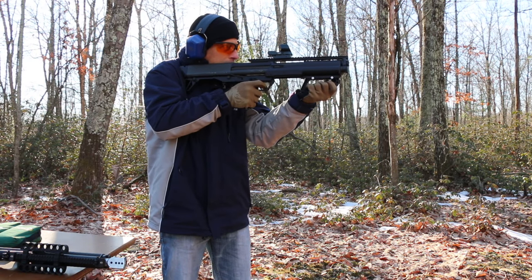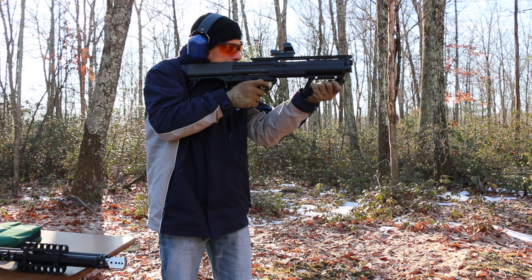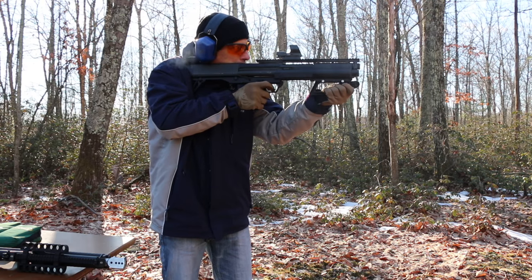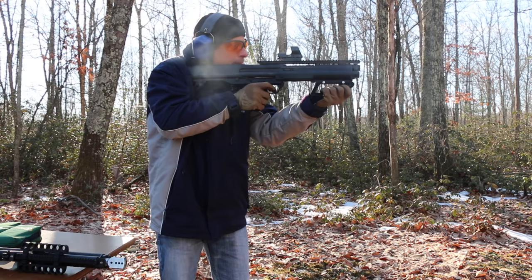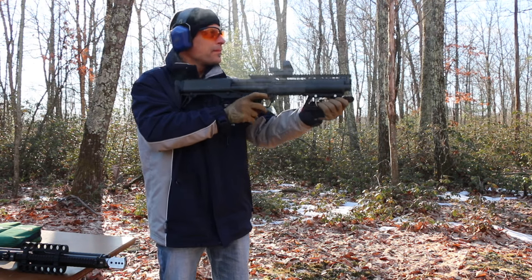Stock KSG, federal ammunition. Double buckshot. All right, that pushed you back quite a bit. We'll see the push on the third shot too. We do see a kickback there.